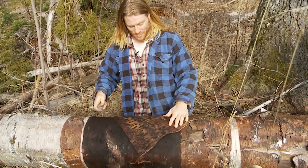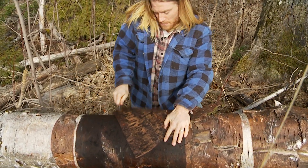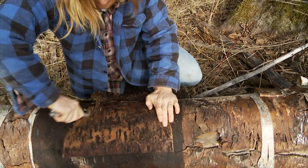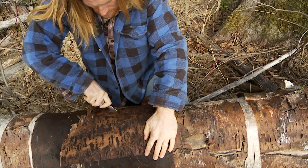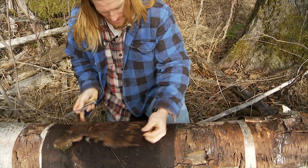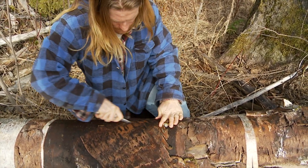Then you take the bark and you cut out a circle. There we go.